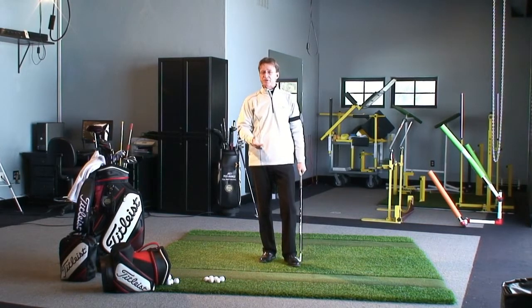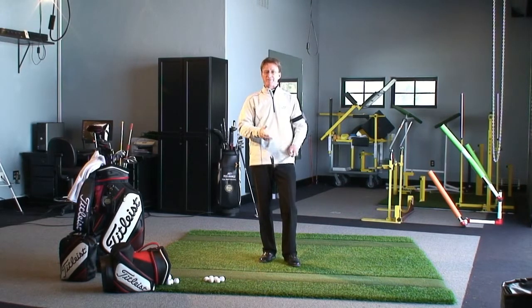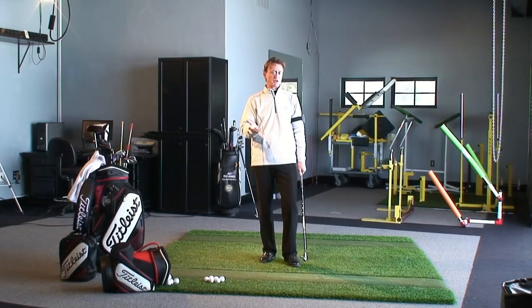I see a lot of errors are made because we just try to grip for comfort. And sometimes when we're gripping for comfort, we're sacrificing correctness. I would never do that. Grip the club for correctness — through the repetition, you're going to find comfort.